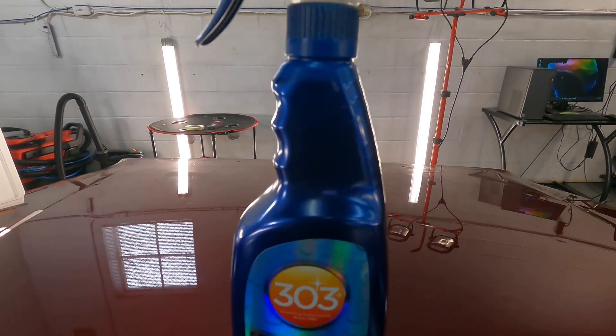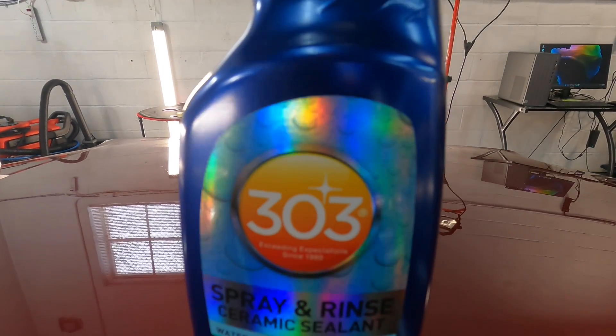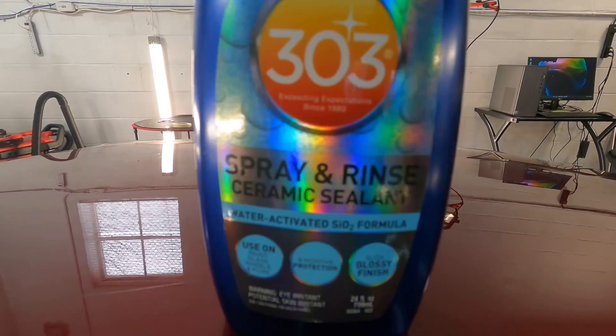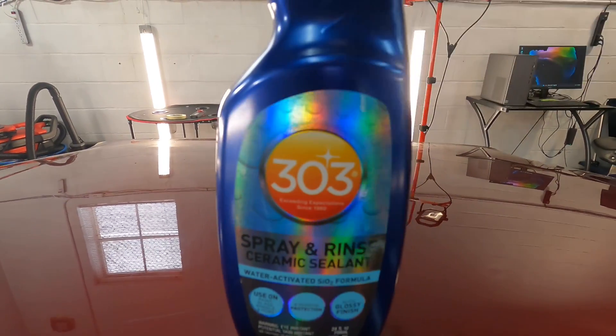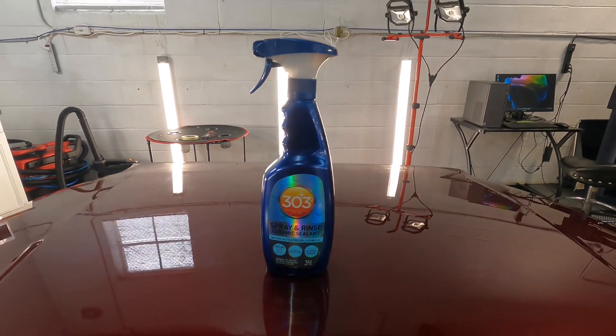This is the 303 Spray and Rinse Ceramic Sealant. It's a water-activated SiO2 spray and rinse formula. I'm going to demonstrate it for you guys on a vehicle.